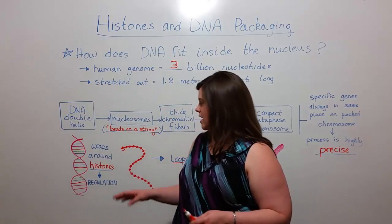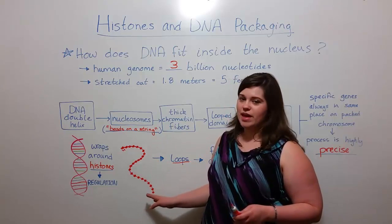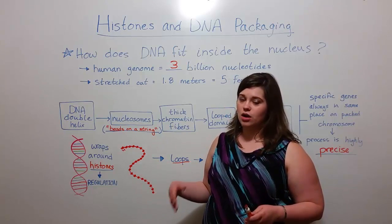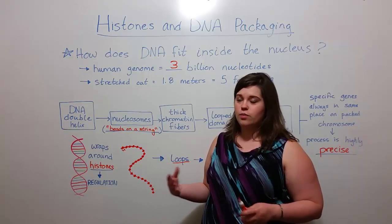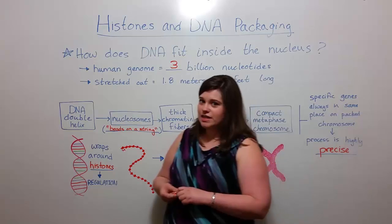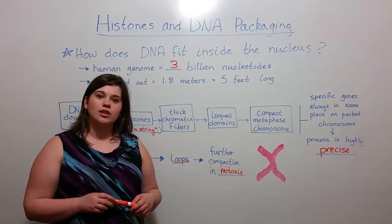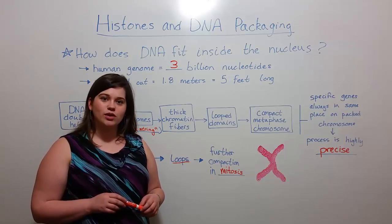Genes are always in the same place relative to each other in nucleosome formation when cells are not actively going through mitosis. So that is it for today's video on histones and DNA packaging. Thank you for watching Biology Professor. I hope you learned a lot.